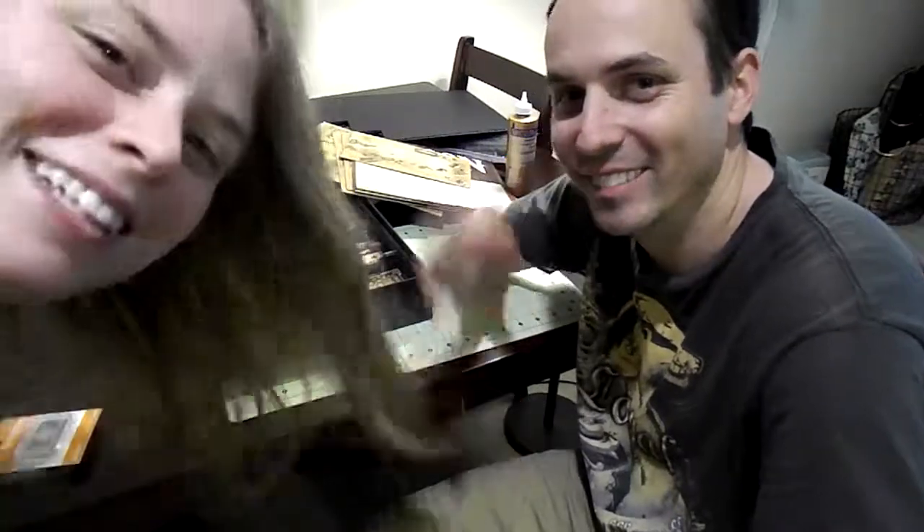This is my fiancé — he's crafty too. Like and subscribe for my fiancé. Maybe I'll make him make more crafts in the future.